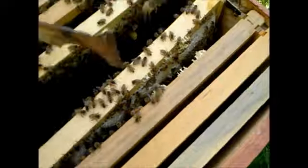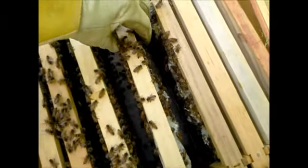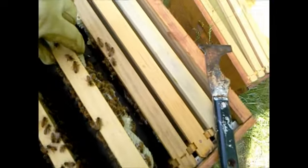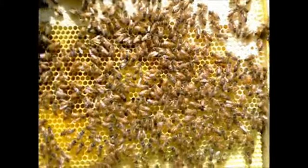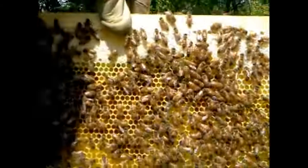These two frames are really stuck together — it's been a little while since I've been in here. There we go. Yeah, this one's nice and heavy.